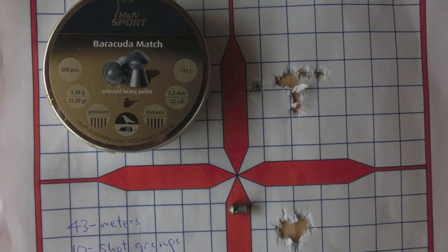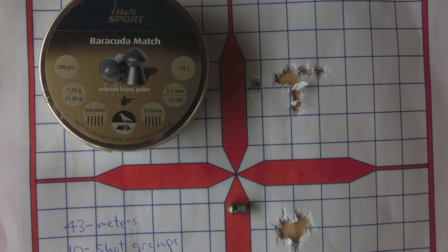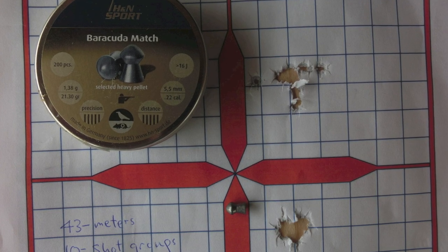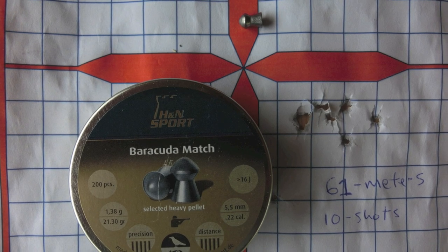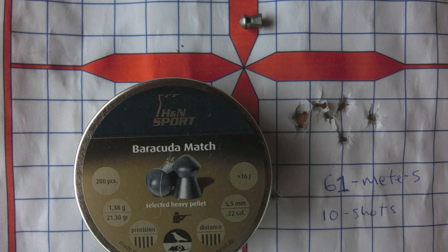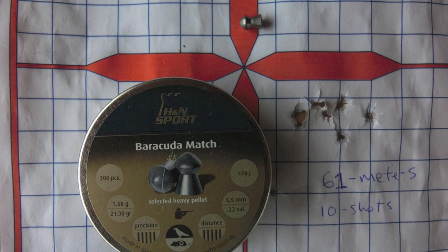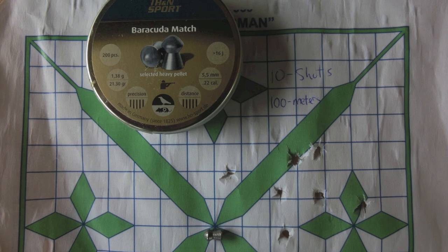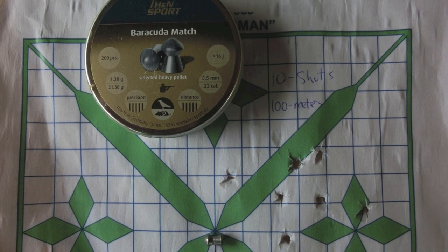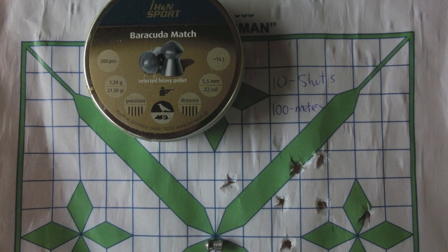Out to 43 meters — again, really tight sometimes, and the top group shows how much I was getting blown around. At 61 meters, still really tight. Other than that one flyer, I'm basically inside three-quarters of an inch. And finally, other than one flyer, I'm about an inch and a half group at 100 yards.